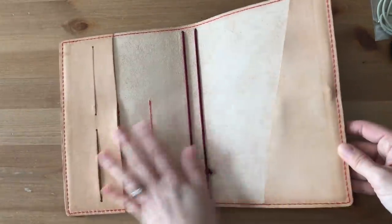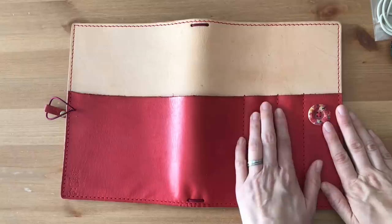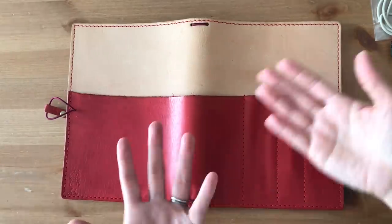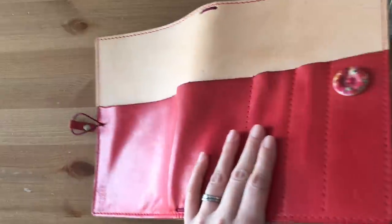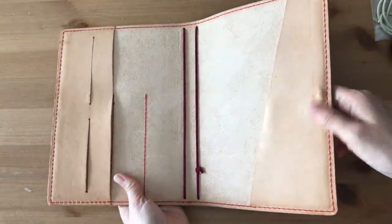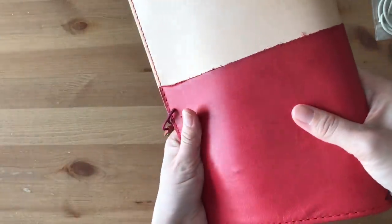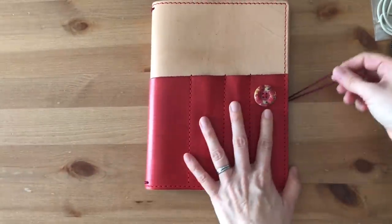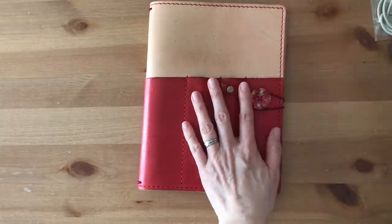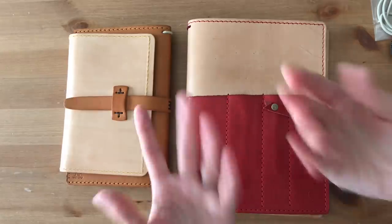It has a nice secretarial pocket here and a full size pocket on this side as well. I'm very, very fortunate to be able to purchase these Traveler's Notebooks, do these reviews, and receive these wonderful gifts - I really want to give back somehow. So if you would like to win this beautiful Traveler's Notebook, just follow the details down below. It will be international - I am located in Japan. Thank you Diamond. Thank you to your wife for the beautiful Grab and Go right here. I am so, so thankful.